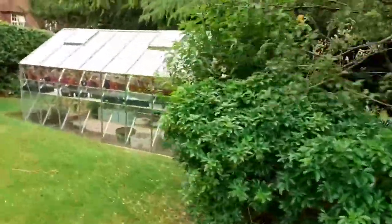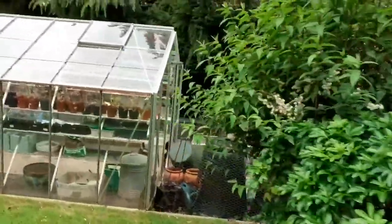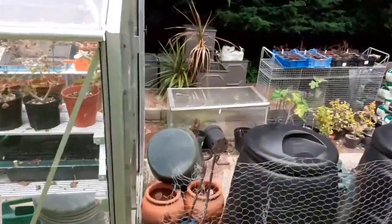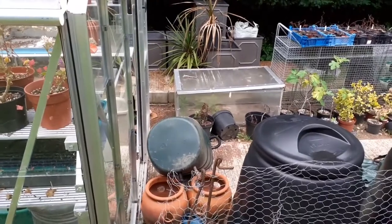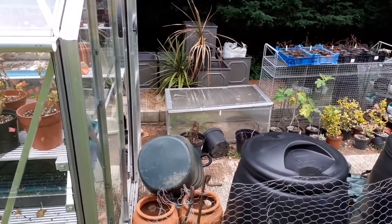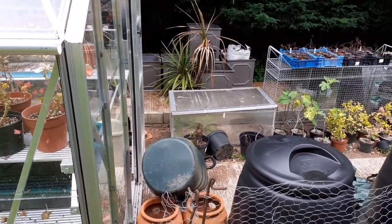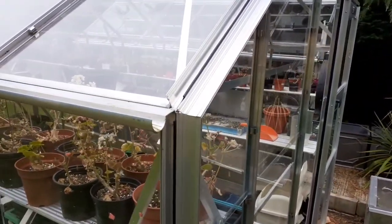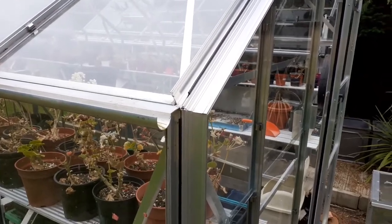I've come back to look at the greenhouse and particularly to set up the water butt, but I've just noticed it's fallen off its perch because it's got no water in it and we've been very blowy the last few days. So I want to get it so that it's at least got some water in and I'll keep it weighted down. I'm going to patch up something to connect to the end of the gutter.